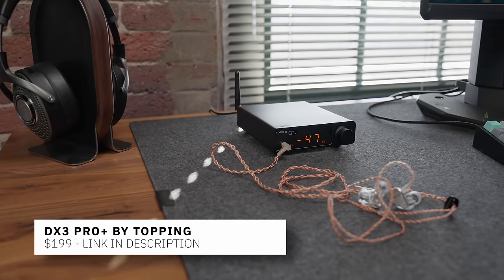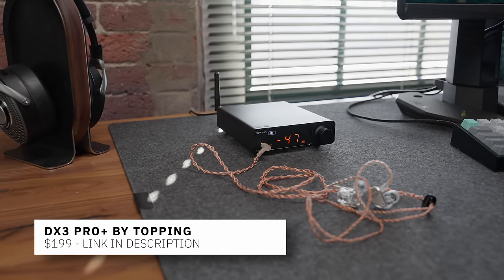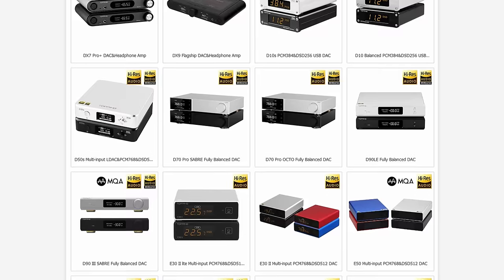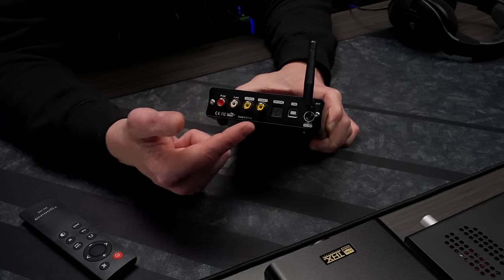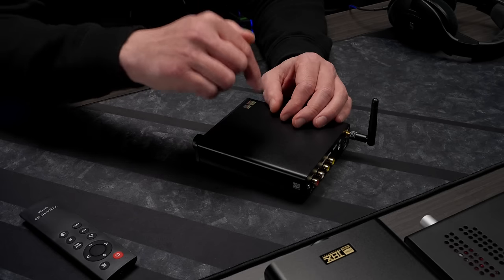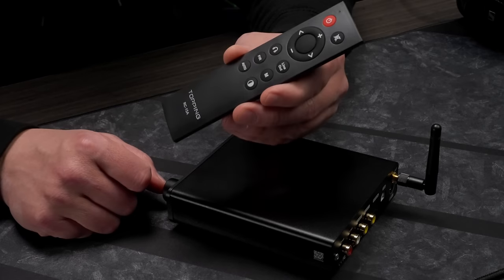Next up is the DX3 Pro Plus from Topping, priced at $199. While Schiit and JDS Labs have a good-better-best feel to their lineup, Topping has a dizzying amount of selections that are confusing to newcomers, but this one was a standout. On the back you've got RCA outs, two different coax ins, an optical in, and it's got an antenna — because this is the only one on the list today that has Bluetooth in. Bluetooth here means your phone connects to it and you play music through your headphones or speakers. It's also the only one today that has a remote — Bluetooth and a remote at the $200 price point is crazy.